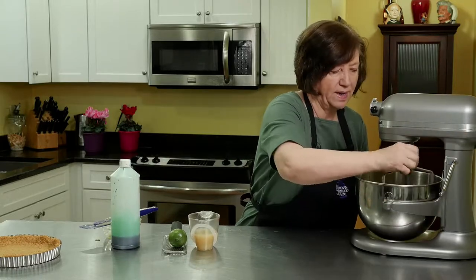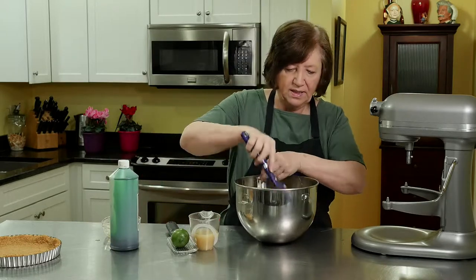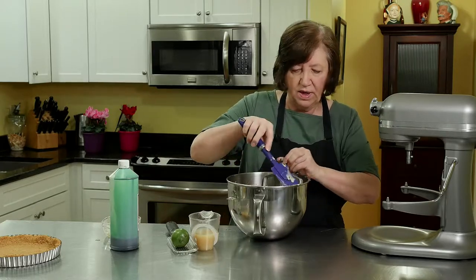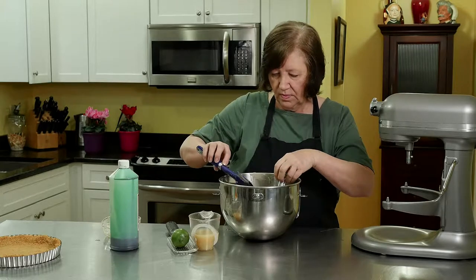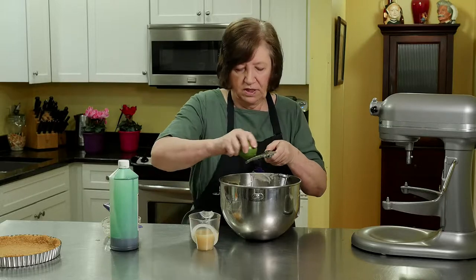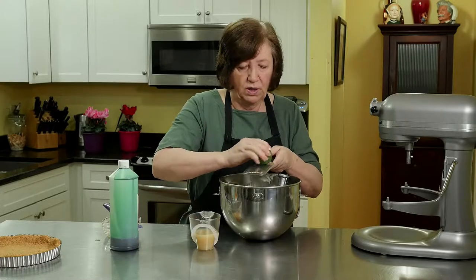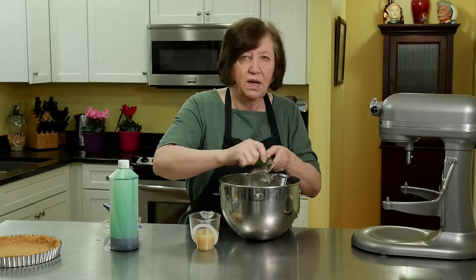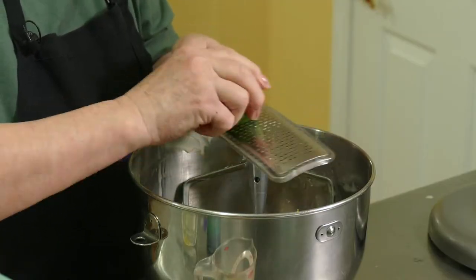I'm going to stop the mixer for a moment because I want to scrape down the sides, and also it's easy to grate in the zest now — it's kind of hard grating in the zest when you're standing over the mixer while it's going. Get all that scraped down. And how much zest? About a half teaspoon — the zest of one lime. Don't worry, I will not waste this lime. When I use the rinds of lemons and limes like this, I juice them later and put them into small jars and keep them in my refrigerator. You can add them to tea or other recipes.